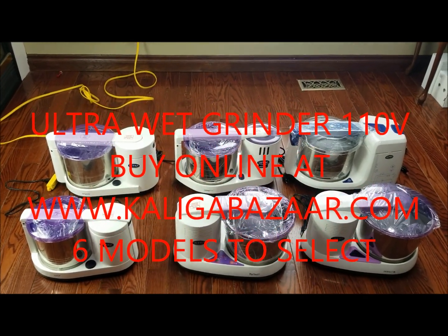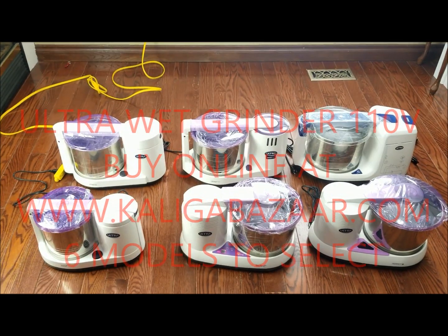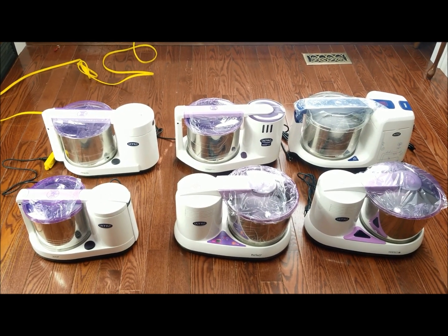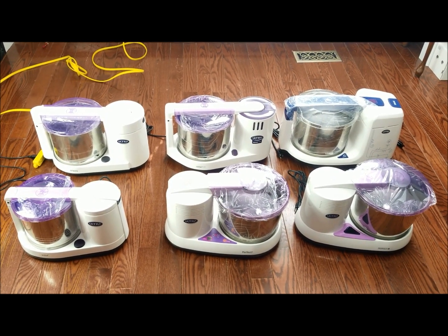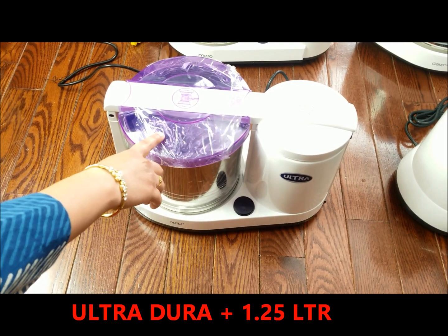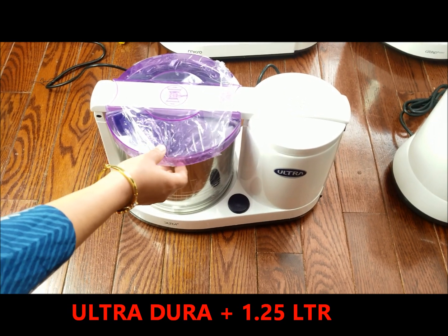Welcome to kaligabazaar.com where you can buy Indian kitchen appliances online. Today I am showing you six different models of Ultra wet grinder and how it works, starting with the Duraplus, which is the smallest in this range at 1.25 liters.